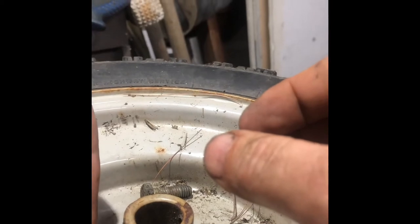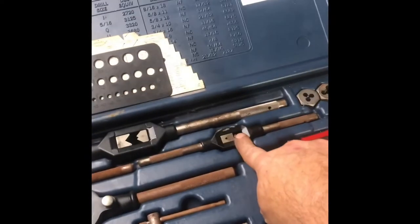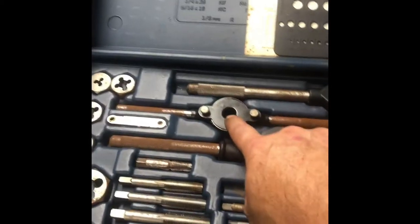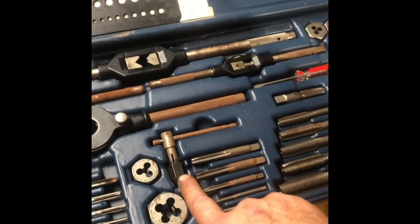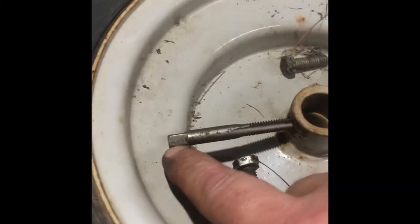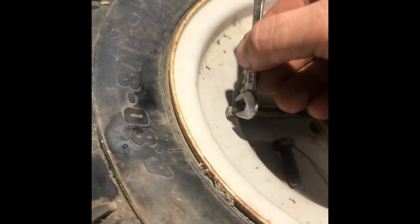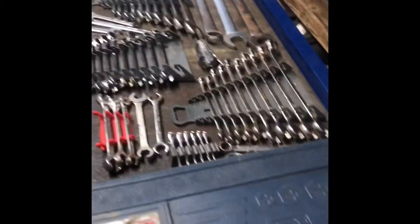Now the challenge is how to turn the tap, because there's so little room — a normal T-handle won't fit. I'll use a small socket or ratchet on there instead. Trying a five-sixteenth socket — that's too big. Nine thirty-seconds is slightly big as well.